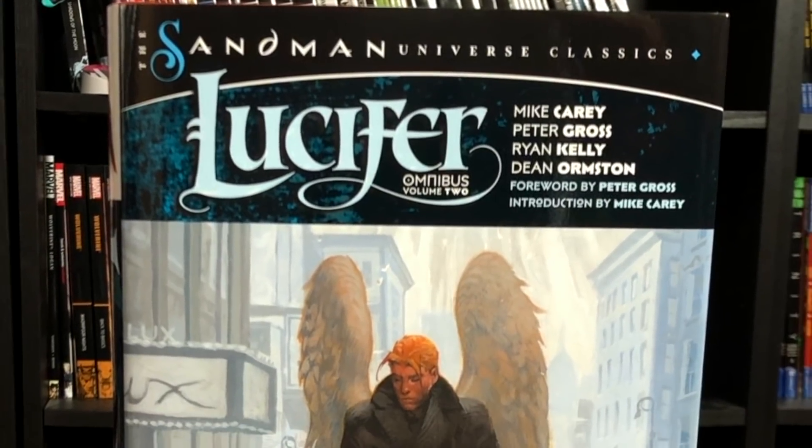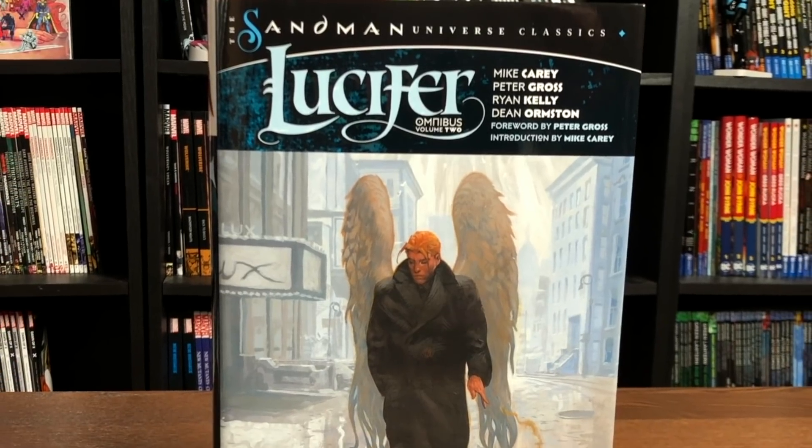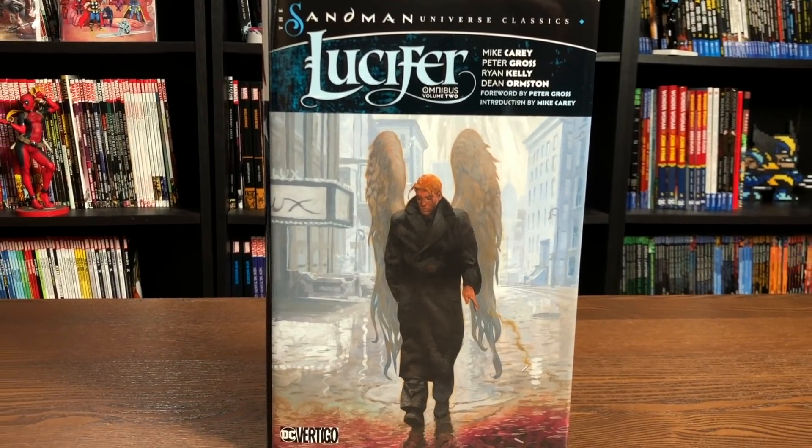Happy Monday all you Minties, this is the Uncanny Omar from Near Me Condition, and join me today for an advanced look at the Lucifer Omnibus Volume 2 from DC Comics, so please stay tuned.